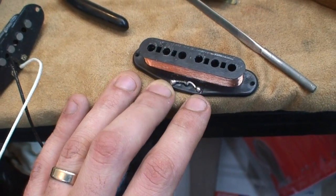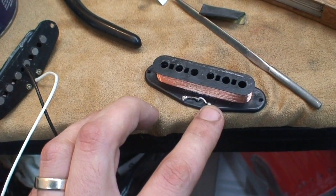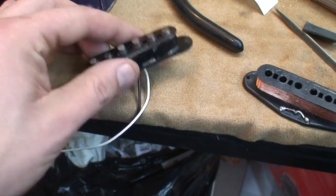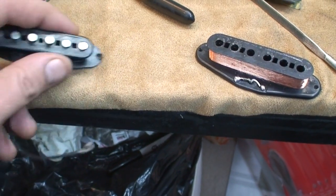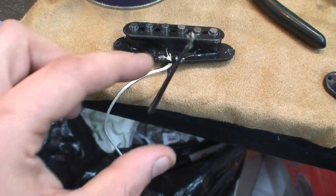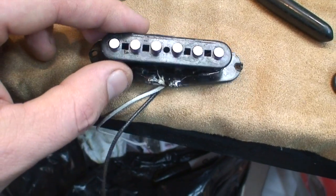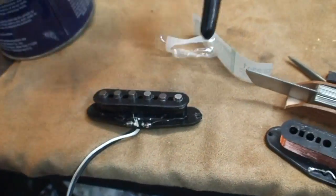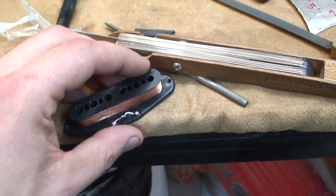Now this one was all messed up — the one I'm about to use — so I clipped the leads and I'm just going to solder two brand new leads right there. But normally your pickup would be already ready to go. The leads on this particular one were just really short, so I snipped them off. But if your pickup started out looking like this, then you'd be fine — just pull the magnets out. You can push them out with pliers or something. Just poke them through and out they come.